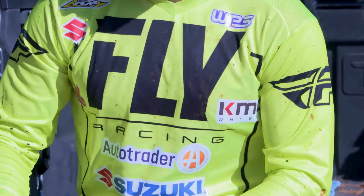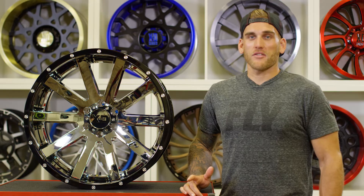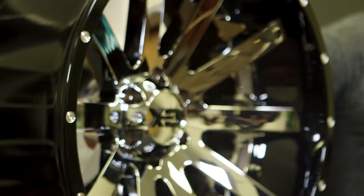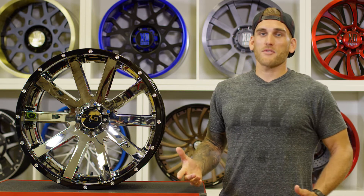Style is everything. When we're out racing our dirt bikes, we want to look the best. For me, the most appealing thing on a car is your wheels — that's the first thing someone looks at. Being able to have a two-piece wheel gives you unlimited options.